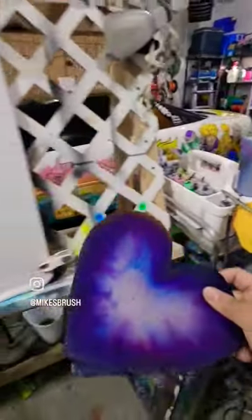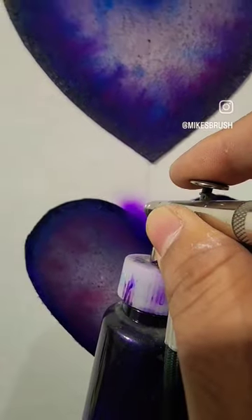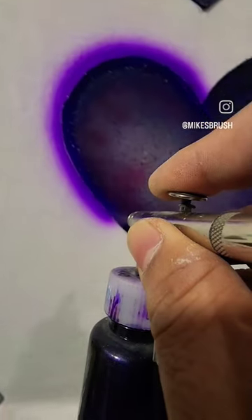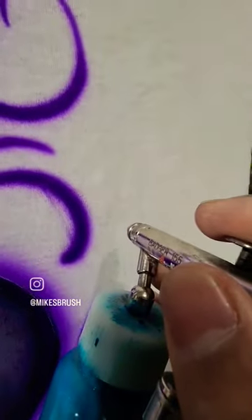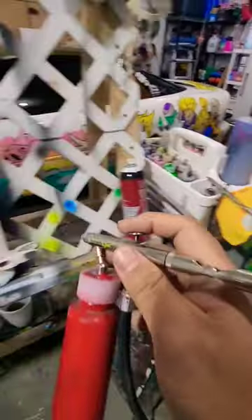Then you need to put some stencils on there — some Valentine's design. So we're going to start with some purple, then we're going to do a little turquoise, then we're going to do a little bit of red.